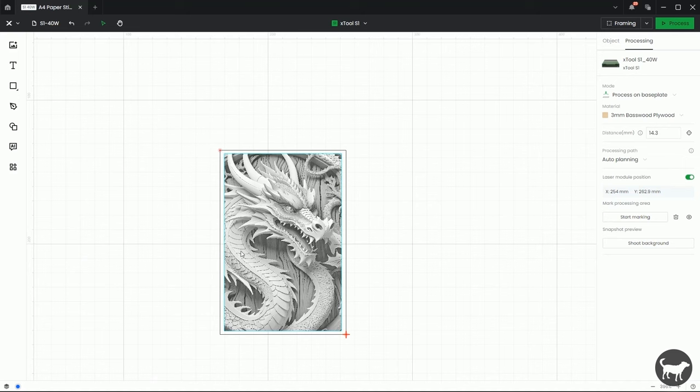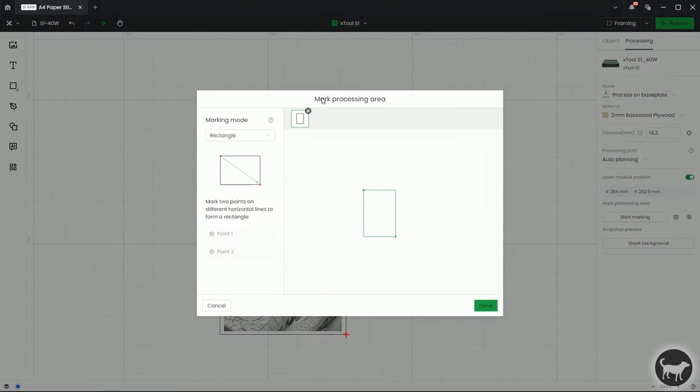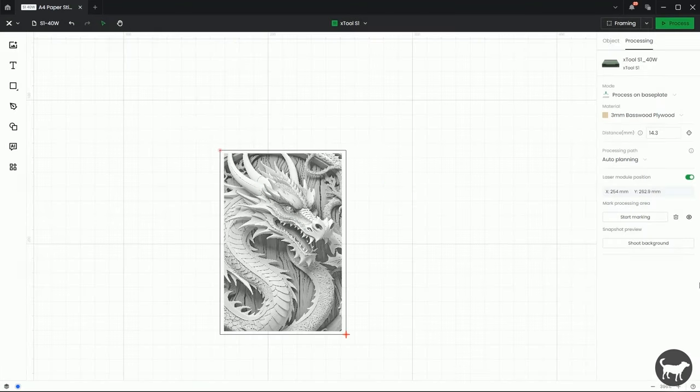If I wanted to go back into what I've already done, I can click on this little eye icon over here and it'll open up the same system I was already working with. I can also click on the trash can and it will delete it, or if I just clicked on Start Marking again, it'll get rid of this and start over. But for right now I'm just going to keep this rectangle in there.